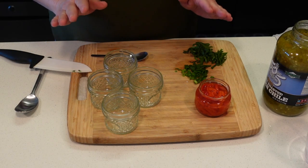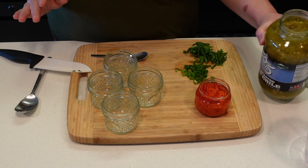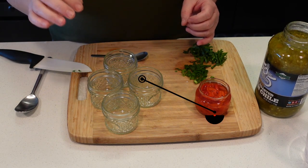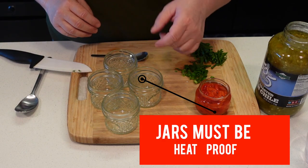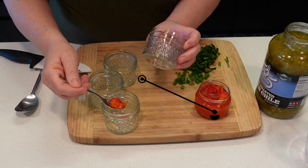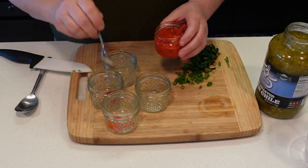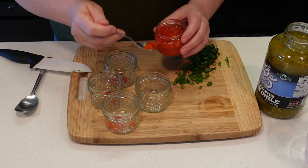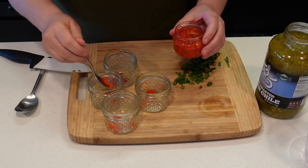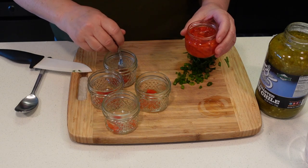We're going to make our egg bites today with some pimentos, some scallion greens, some spinach, and I'm going to put some green chilies in them. You can make these with anything you want — you can do just bacon, ham, broccoli, tomatoes, whatever you like in your eggs. We're making these in four ounce mason jars. I'm just going to put a little bit of all that in each one. I'm only making four of these just to show you how to make them. You can make as many as you want, because you can refrigerate these and have them ready for all week.